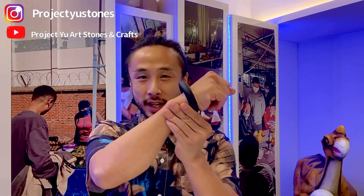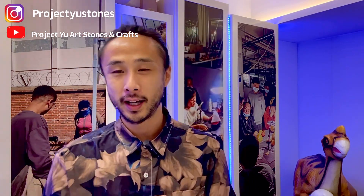Hi guys, welcome back to my channel. In the last video I made this bangle out of a stone, a clay jade from the Gobi Desert, and that video was in Cantonese. If you want to check it out, do so — I have some highlights for you, so here's the highlight.